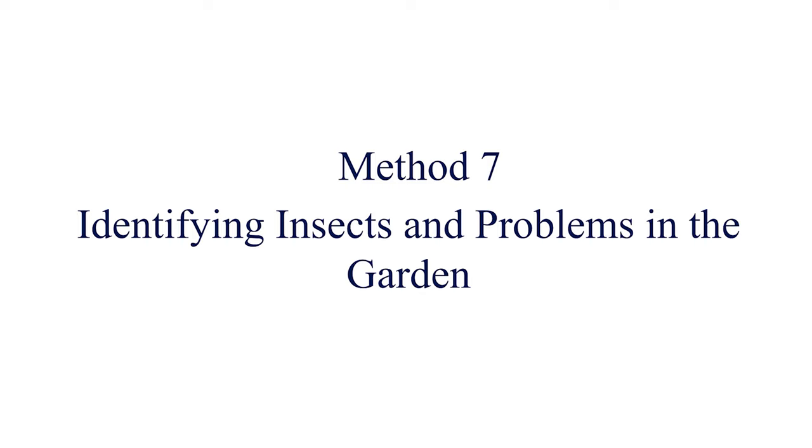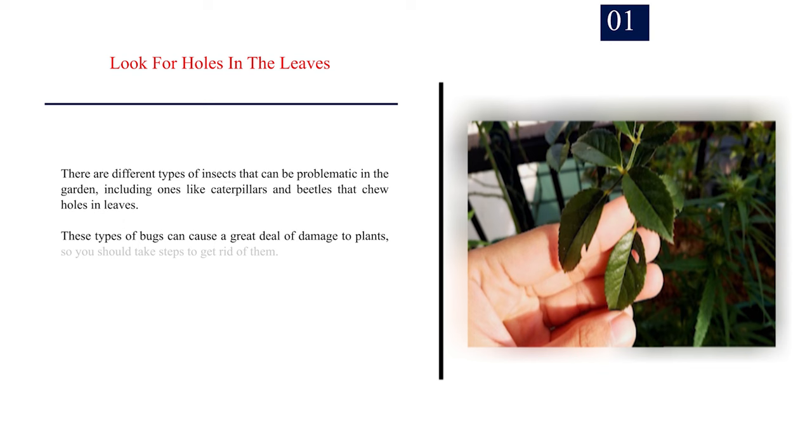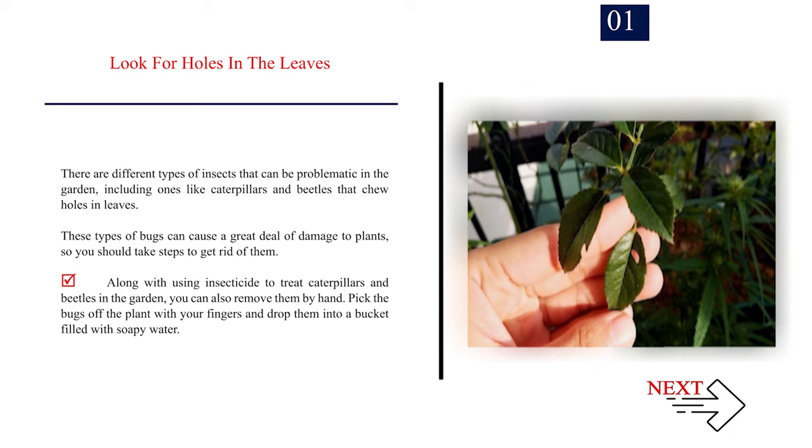Method 7: Identifying insects and problems in the garden. Number 1: Look for holes in the leaves. There are different types of insects that can be problematic in the garden, including ones like caterpillars and beetles that chew holes in leaves. These types of bugs can cause a great deal of damage to plants, so you should take steps to get rid of them. Along with using insecticide to treat caterpillars and beetles in the garden, you can also remove them by hand. Pick the bugs off the plant with your fingers and drop them into a bucket filled with soapy water.